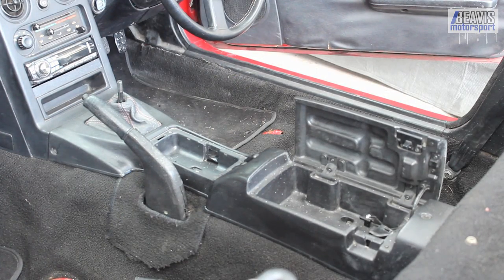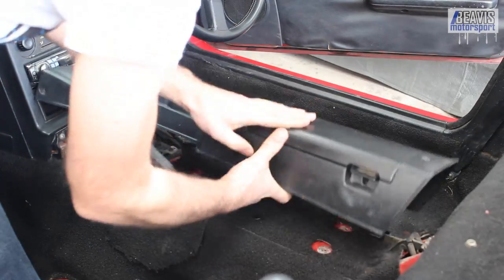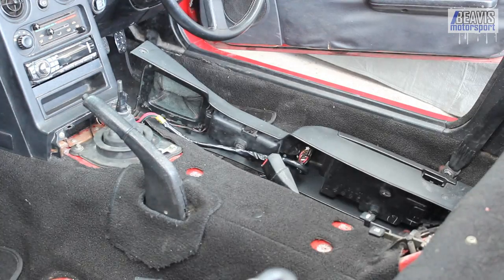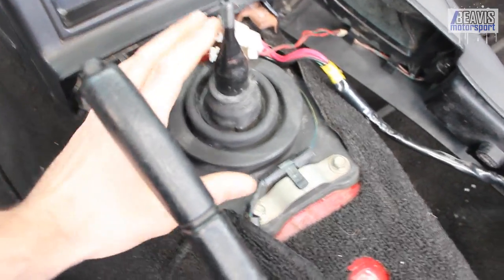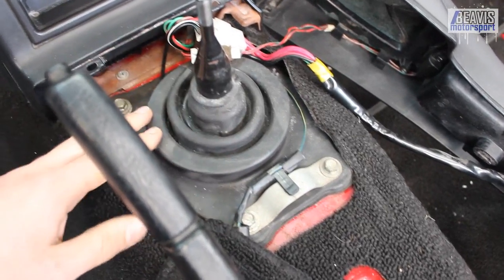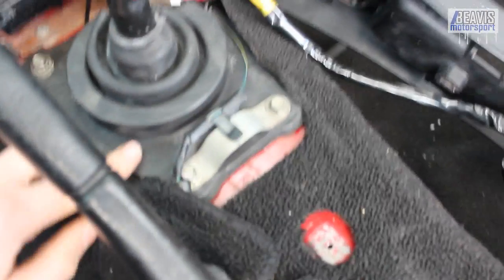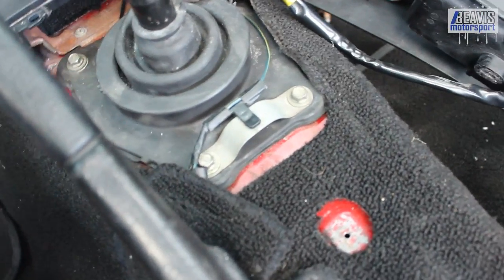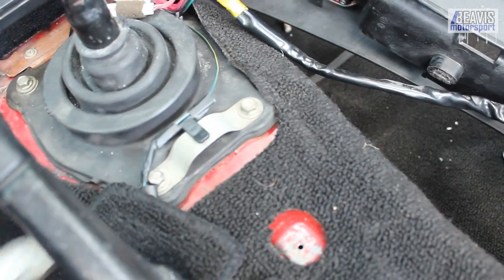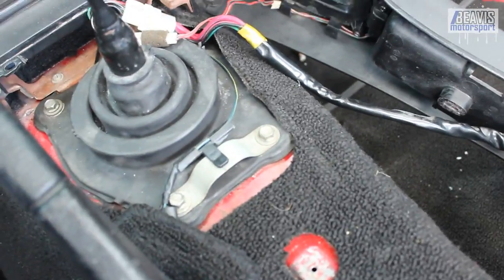Then you can simply lift the console up. With the console out of place, you need to remove this upper rubber boot — and they typically fail, as you can see this one has; there's a crack there. You can cut the white ring that goes around here — just get your wire cutters, cut the white ring, undo the four ten millimeter bolts, and this thing will lift away.